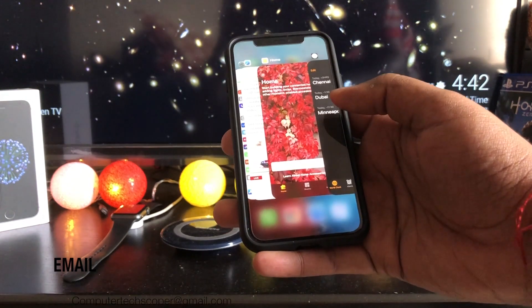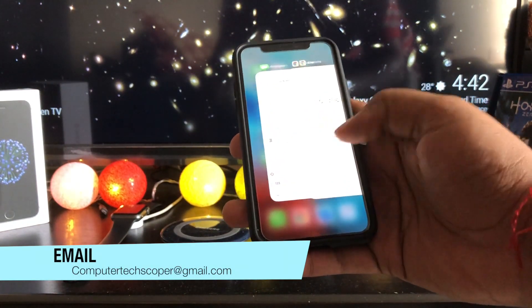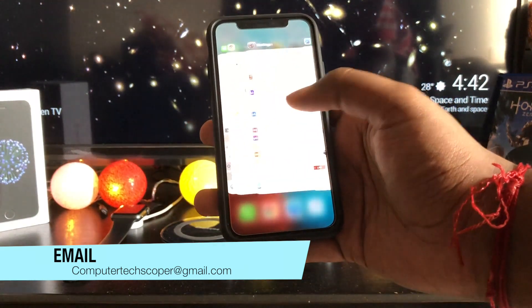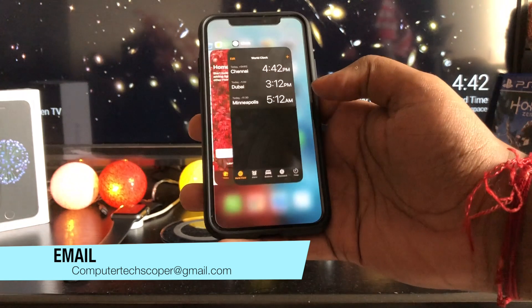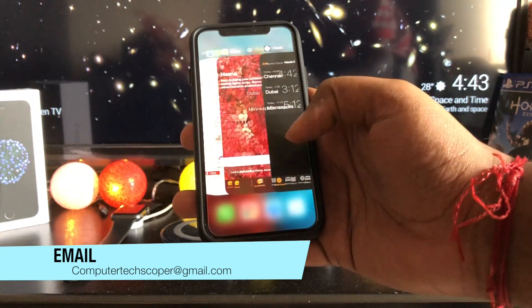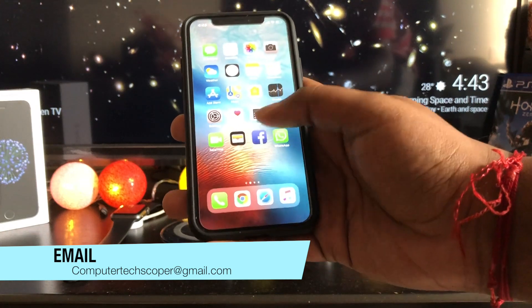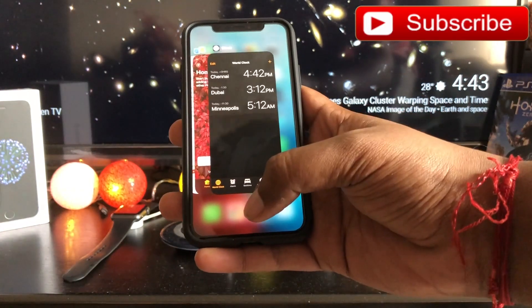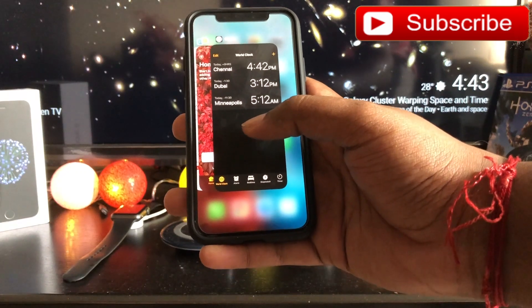App Switcher. Most people think that the best way to open the iPhone X's new app switcher interface is to swipe up from the bottom of the screen, stop in the center, and wait for the app switcher to appear. That's not the case. Instead of swiping up and stopping, swipe up from the center of the bottom of the screen and then over to the right in one continuous semi-circular motion — you will get the app switcher even faster.